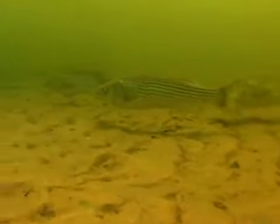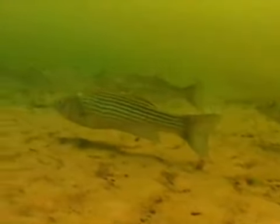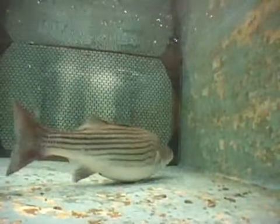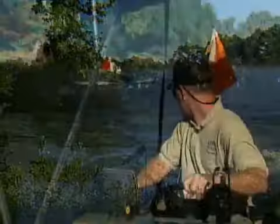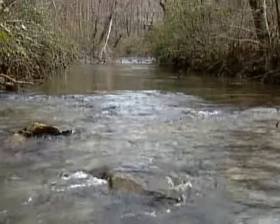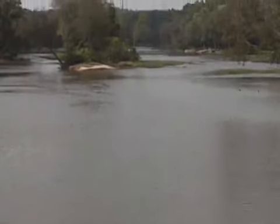Striped bass is the largest member of the sea bass family. The fish are silvery, shading to olive green on the back and white on the belly, with seven or eight uninterrupted horizontal stripes on either side of the body. Striped bass are native to several rivers in Georgia, though other non-reproducing populations are maintained by the Department of Natural Resources in several inland reservoirs. Typically, spawning begins in the spring when water temperatures approach 60 degrees. Spawning must occur in running river water, and at least 50 river miles are necessary to keep eggs in motion until hatching.